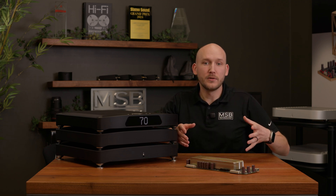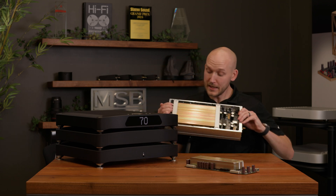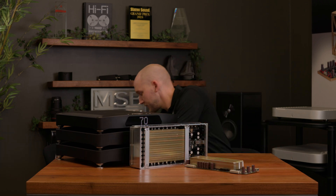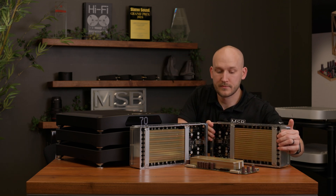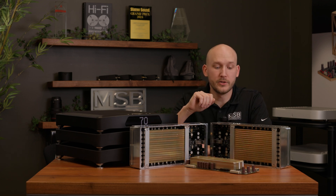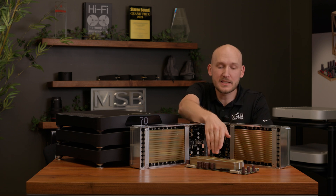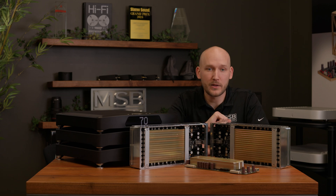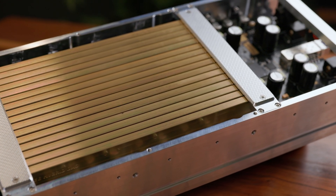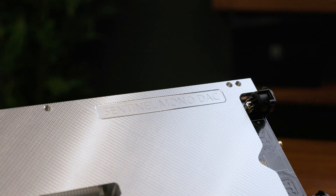Let me show you why the Sentinel really sparked something new. The Sentinel DAC has two of these modules. We're going from eight DAC modules — four DAC modules per channel — to 32 DAC modules, 16 per channel. On top of that, each of these DAC modules is actually a fully balanced DAC architecture, so there are two DAC channels per module. So the Sentinel has 64 DAC channels. This is a lot to work with, and with 64 DAC channels, this is the most ambitious product we've ever made.